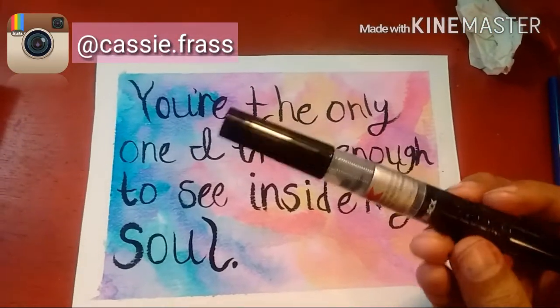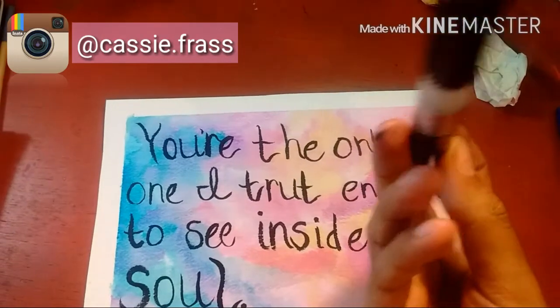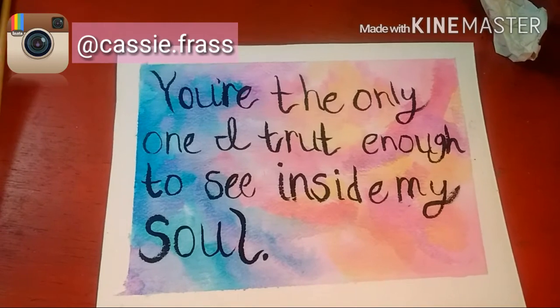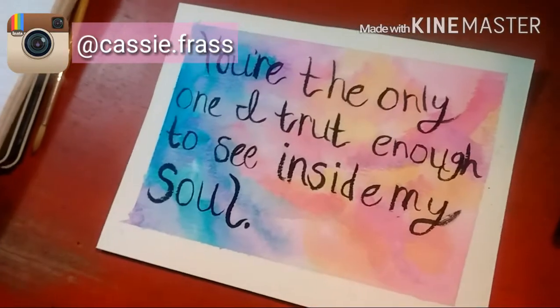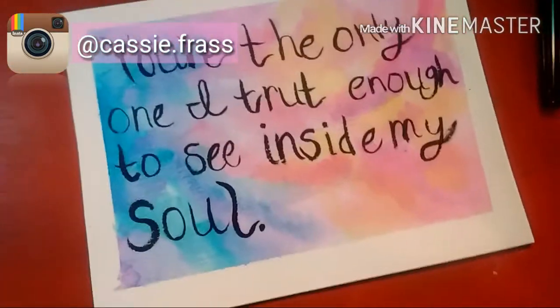This is the Pentel Color Brush in black ink. It is refillable. It has a nylon brush tip. If you want to see a review on it, just let me know. Sorry this video is lackluster — I've probably said that already. Thank you so much for watching. Hope you have a good day. Bye!